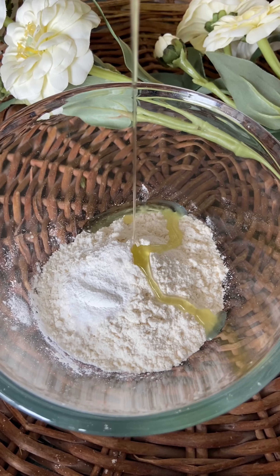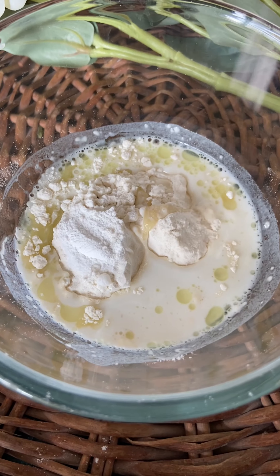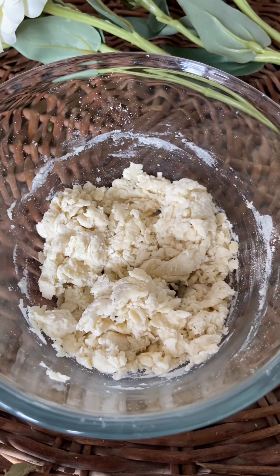Add one tablespoon of olive oil or vegetable oil to this mixture. Now add three tablespoons of milk, a pinch of salt, and start mixing it properly until it is lump free.